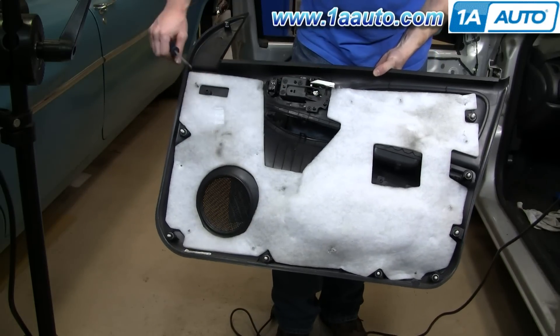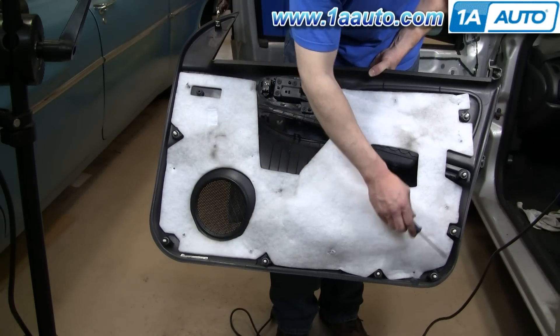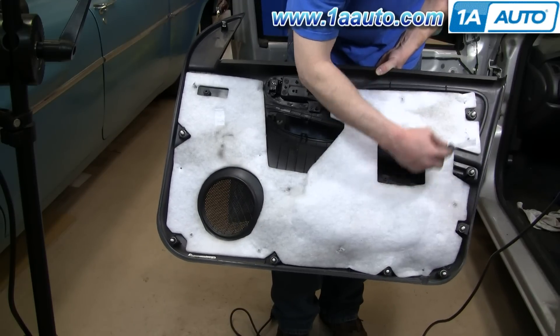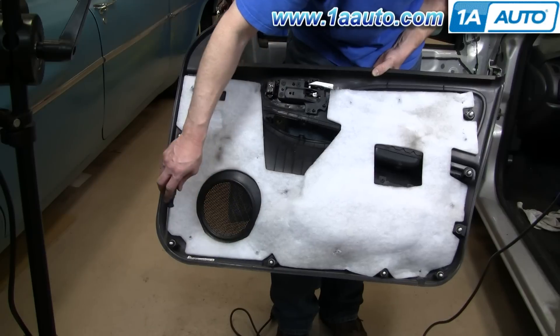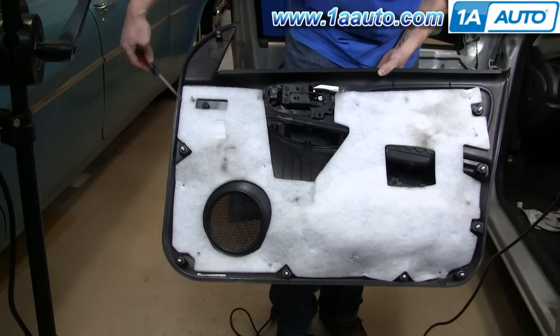Here's the back side of the door panel — you can see the locations of all the clips. There are four on the back side of the door: one in the corner, two on the bottom, one in the other corner, and then one up here. You can also see the mirror location at the front of the door.